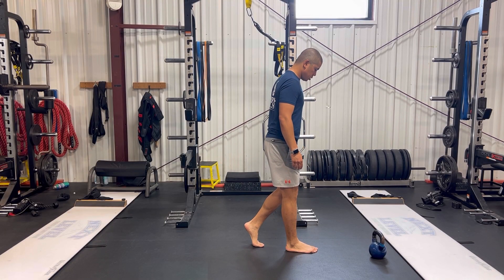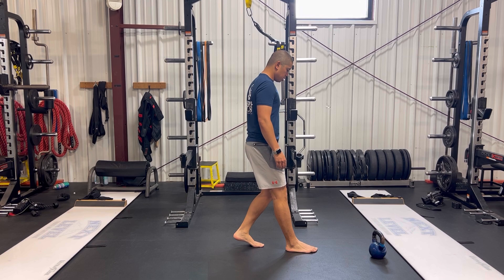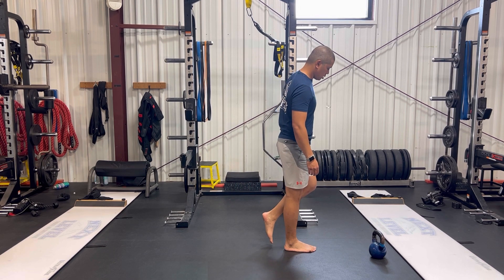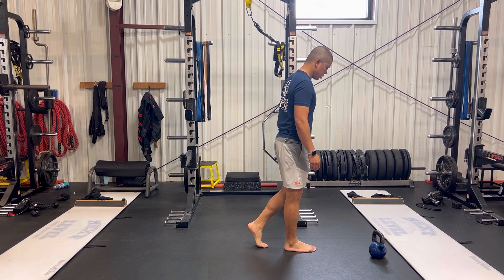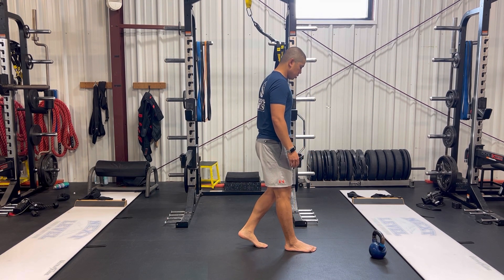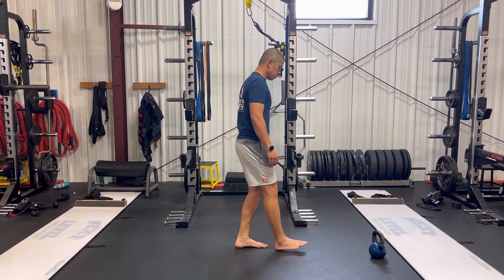The second exercise is a reverse big toe walk. What we're trying to do with this one is get the big toe to extend to help lengthen out and build better stress tolerance to the arch and bottom of the foot. The slower the better as you shift your weight from your toes to your heel. This not only helps improve strength in the bottom of the foot, but also through the calf and Achilles as well.